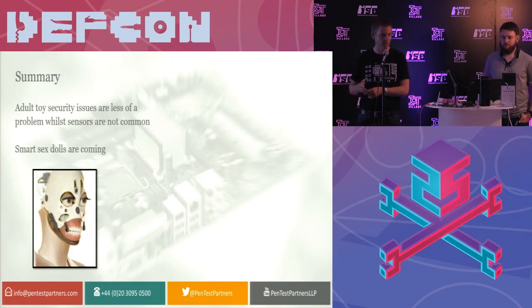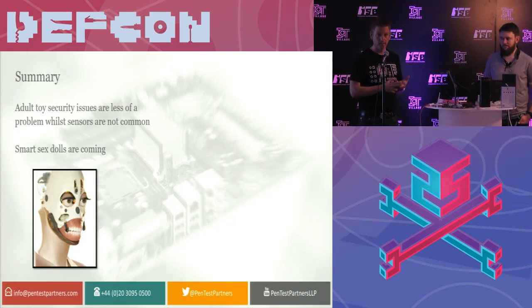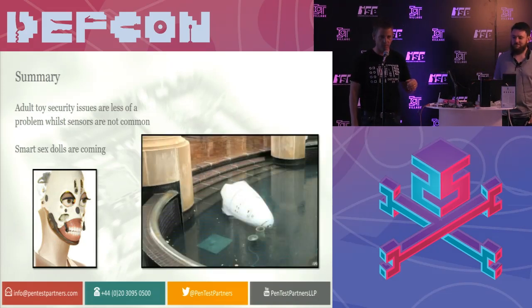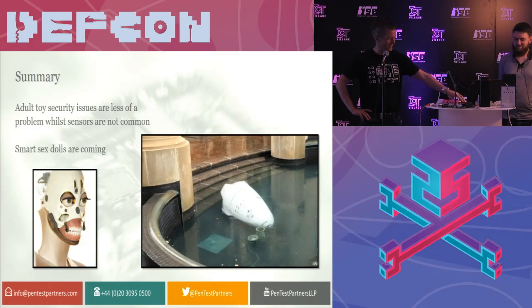But as you've seen from recent media coverage, smart sex dolls are on their way. This is one from a company called Real Doll — we've got jaws, ears, eyes, all collecting much more data. It does worry me a bit when we start to see sex dolls. The security robot that committed suicide — I think sex dolls are probably going to do something very similar when they realize what's coming.